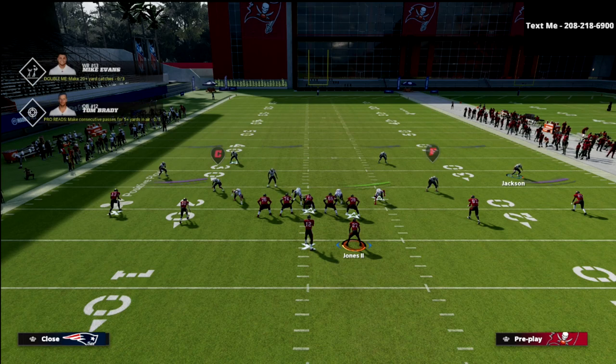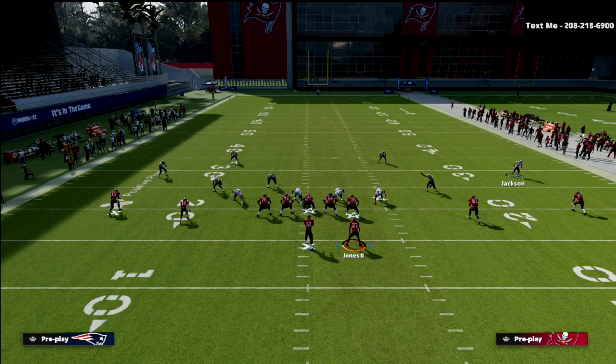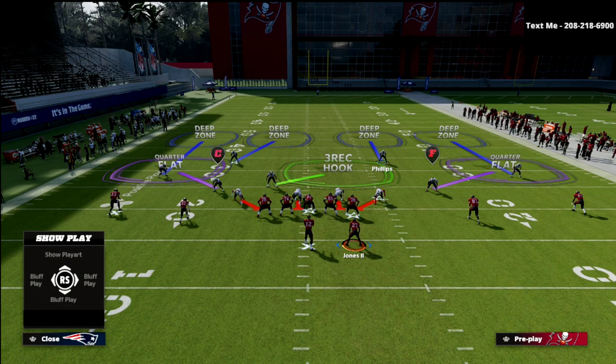On the right side it's basically the same thing. Jackson is going to play in relationship with the number one receiver on his side — Antonio Brown. If Antonio Brown goes vertical, Jackson takes him. If Brown goes underneath, Jackson passes him off to the underneath defenders. Phillips follows the same principle: if Gronkowski goes vertical — a route 10 yards or more — Phillips takes him. If Gronkowski does not go vertical, Phillips passes him off.